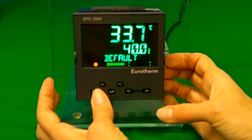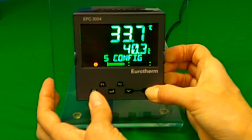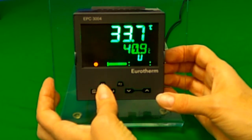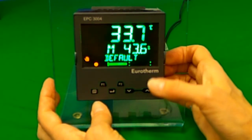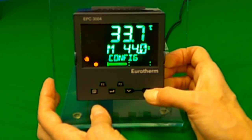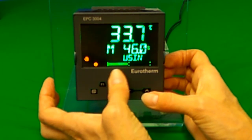In auto mode, the setpoint can be altered using the up and down arrows. In manual mode, the output in percentage is shown instead of the setpoint, and can be altered using the up and down arrows. The output is also shown as a horizontal bar graph.